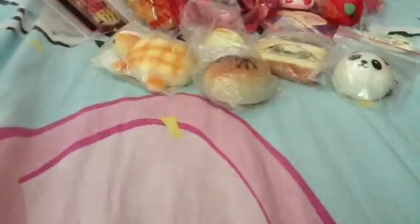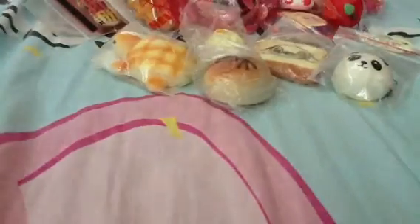This one he bought from me actually — I sold it to him for $1 because it has defects. He found it very cute. Next I have this panda, which is in its original packaging and has an elastic handphone strap. It's licensed as well.